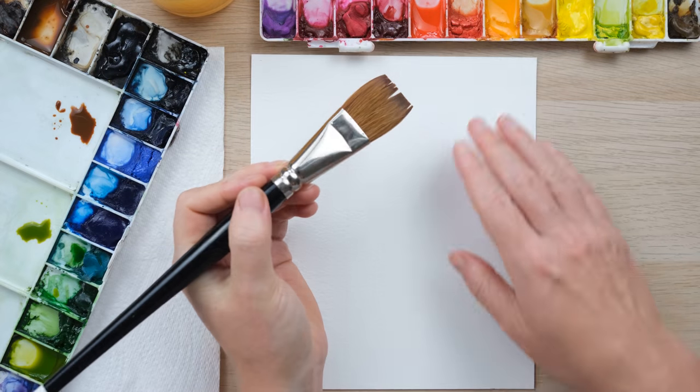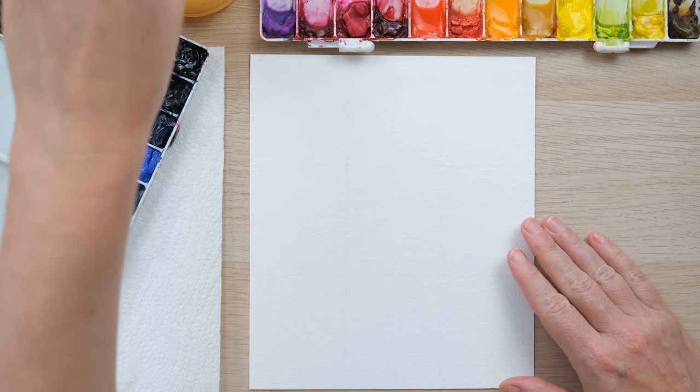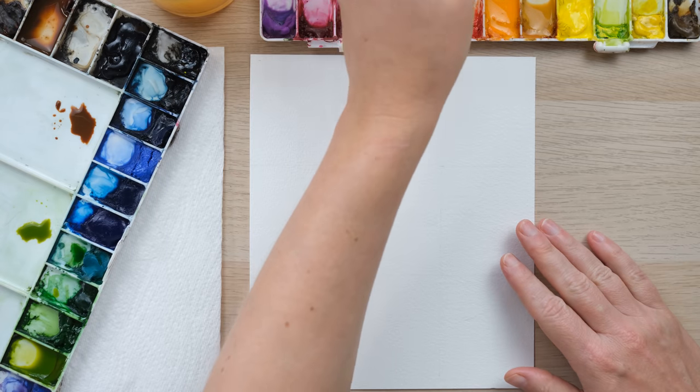Hi everyone, welcome along! Today we're going to do some autumn doodles - we're going to use pens, watercolor, and some metallic watercolor. So grab your stuff and let's get started. We're going to do a really cool little grid of watercolor swatches.